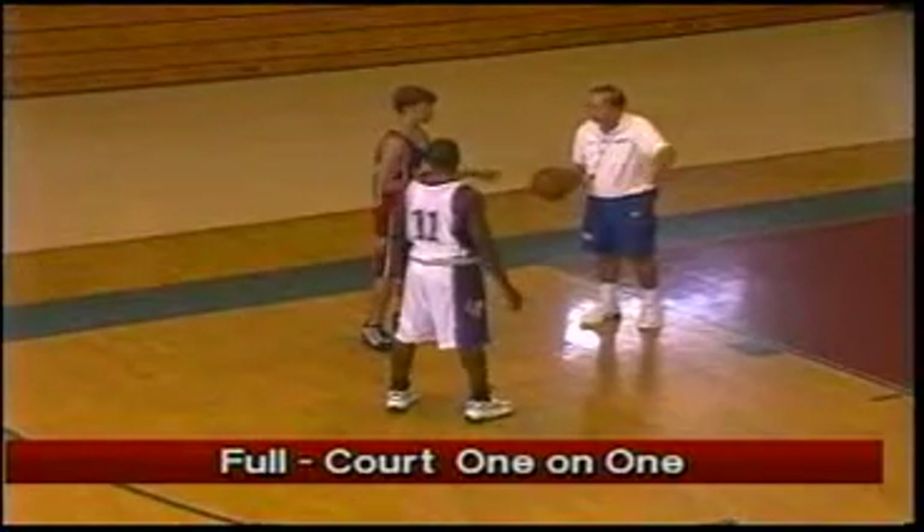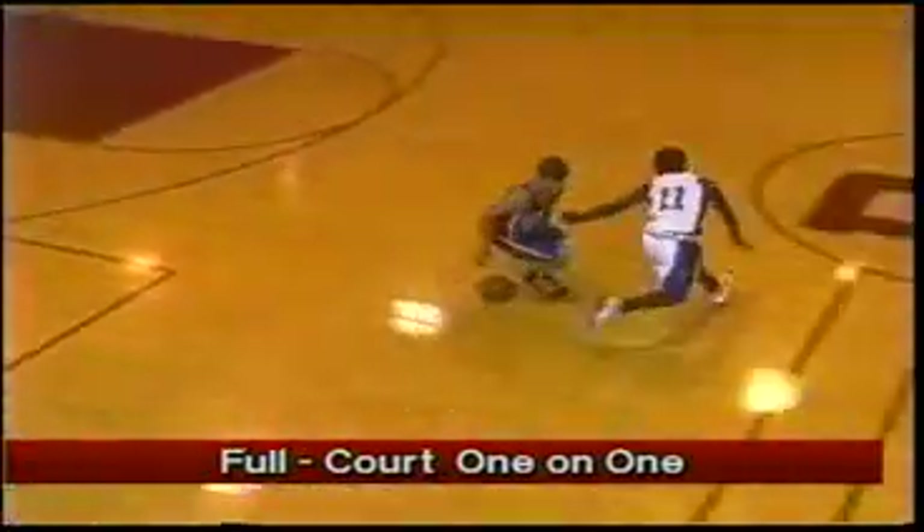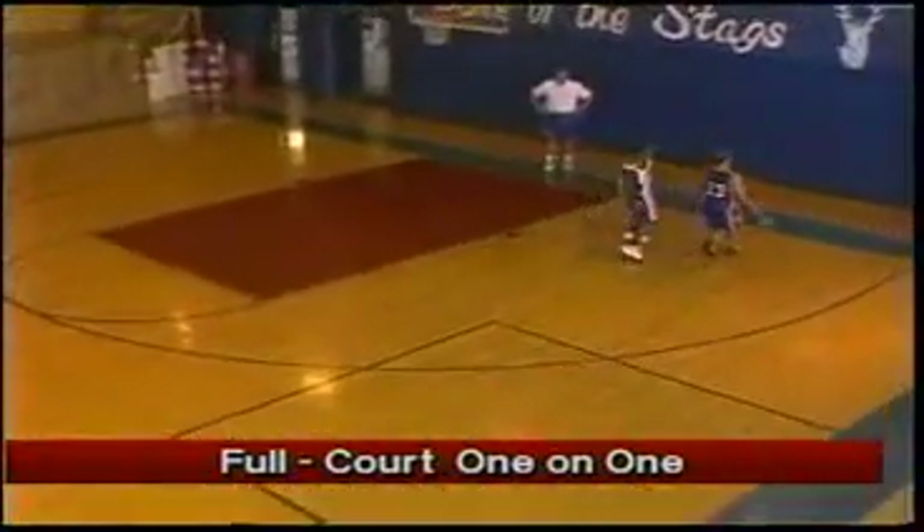Now we're going the length of the floor right down there. Here we go. All right, good.